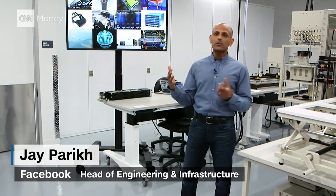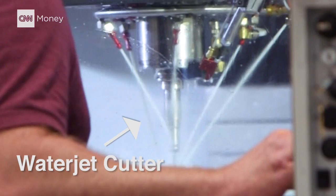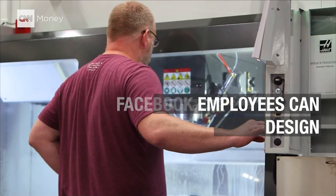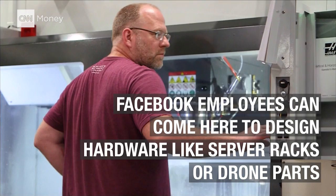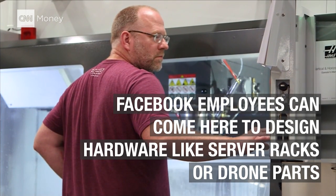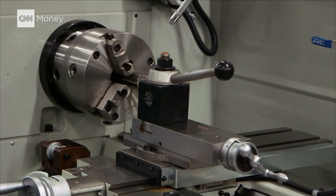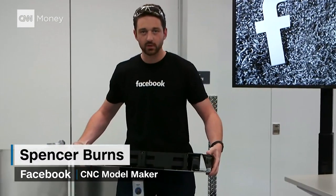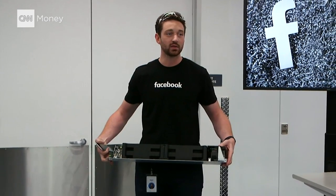What we're trying to do here is bring together the different teams within the company to work on these interesting hardware projects. This server is comprised of many different components and some of these we're going to be prototyping here in this lab.